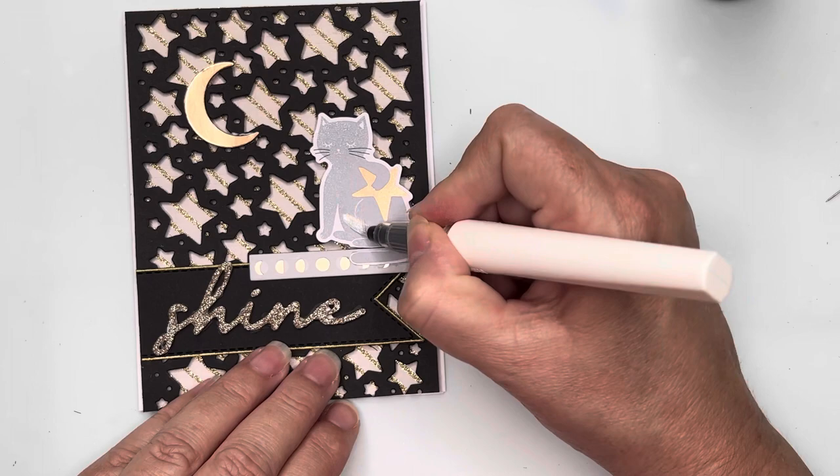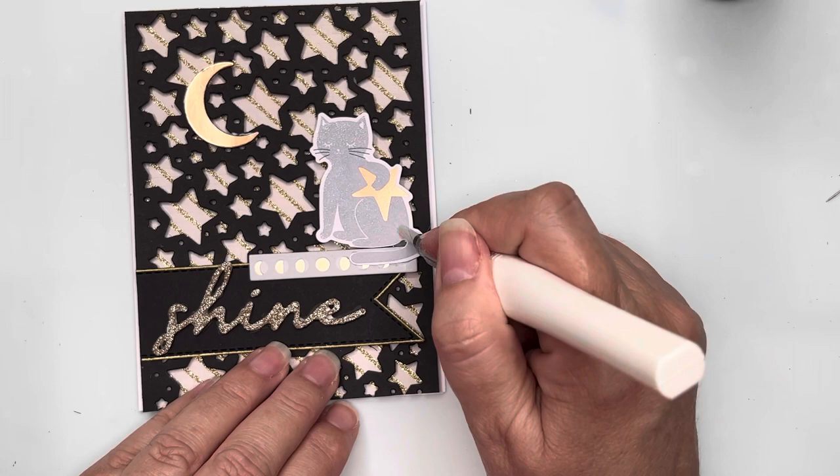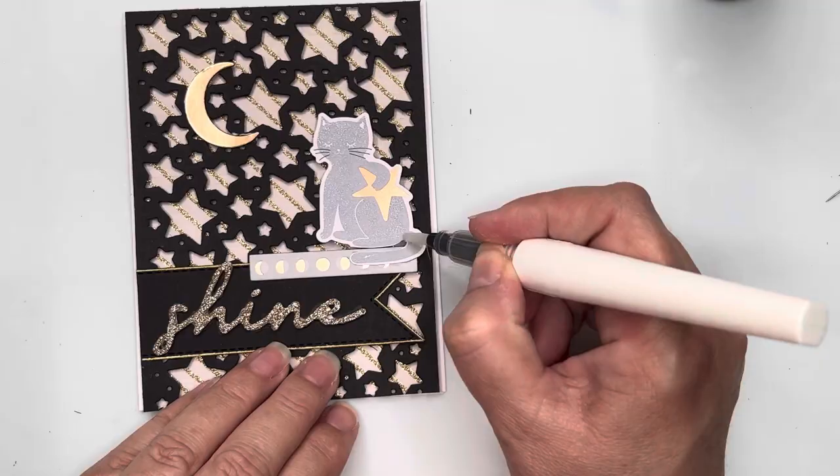I'm going to take a sparkle pen and give the little pussycat a little more sparkle to go along with all the sparkle on the card itself. You can see I chose that glitter cardstock because it goes really nicely with the moon sticker's shine. And that will be card number nine finished — I think it's very cute!